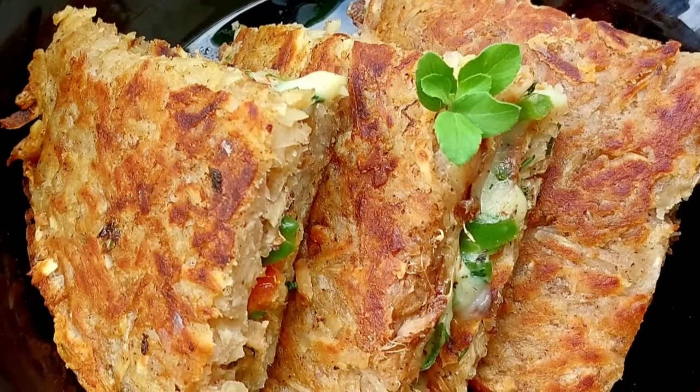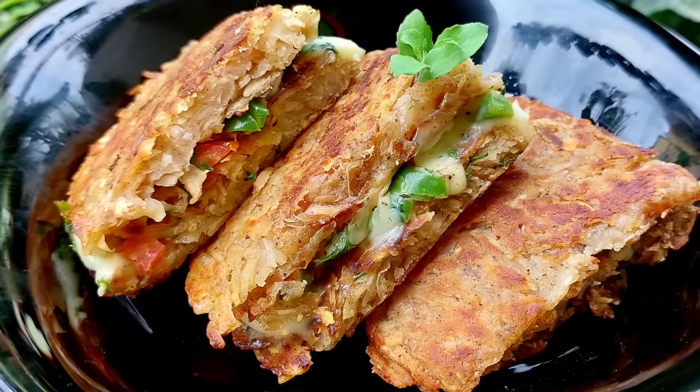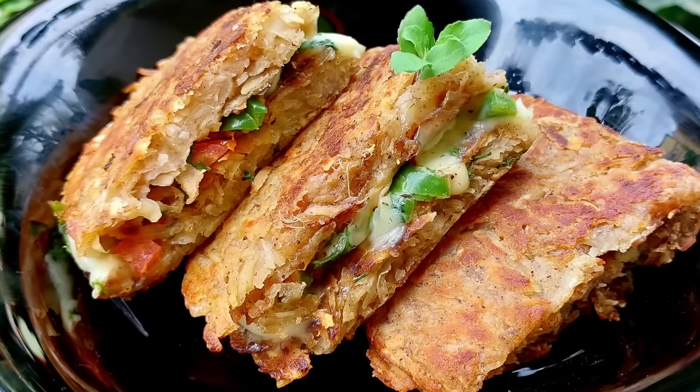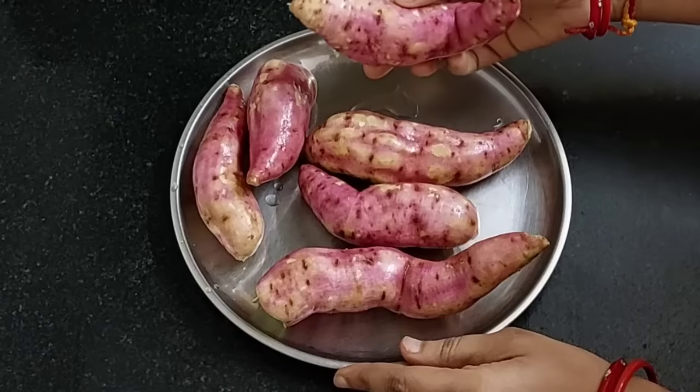This is very easy and quick to prepare. With crispy breads stuffed with flavorful vegetables, it gives a perfect Ekadashi prasadam. So let's begin.